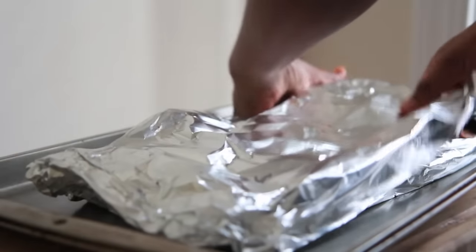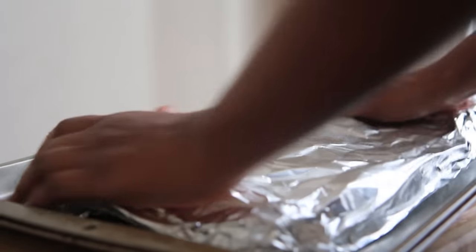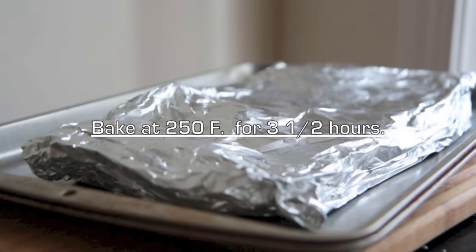You don't want any steam escaping, so make sure you seal it really nice and tight. Now we are going to bake this at 250°F — super low — for about three and a half hours. You can go four hours if you need to.